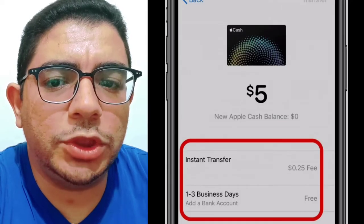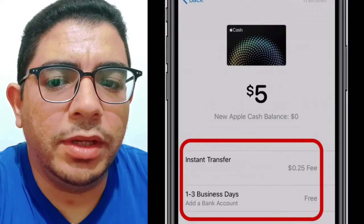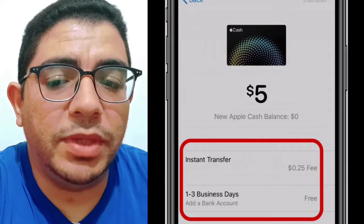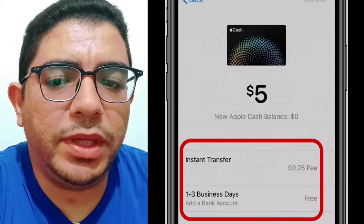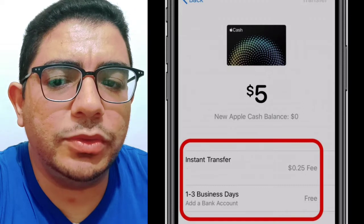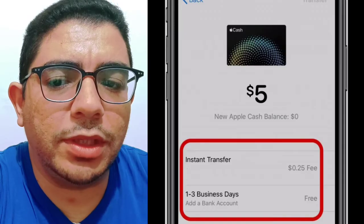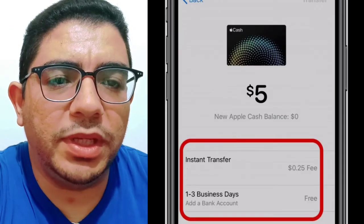You can also add your Shimi bank account to Apple Pay using the same steps. However, instead of selecting a debit or a credit card, choose Bank Account and enter your Shimi routing number and account number. Please note that when transferring funds from your Apple Pay wallet to your Shimi bank account using this method, you will have to use the standard transfer option, which typically takes one to three business days to complete.